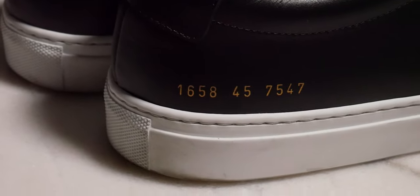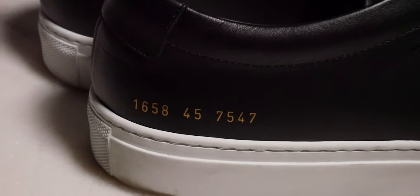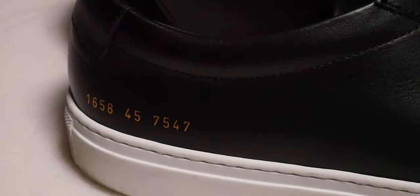Looking at this shoe in particular, it has a number — 1658, 45, 7547 — which I believe is style code, size, and then color. I could have the style and color code mixed up, but I believe 1658 is the style, 45 is my shoe size in Common Projects, and 7547 is the color, which in this particular pair is black with a white sole.